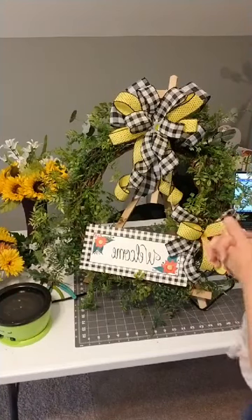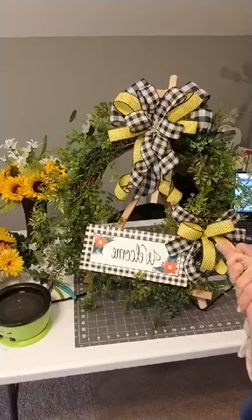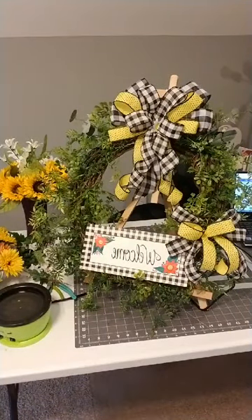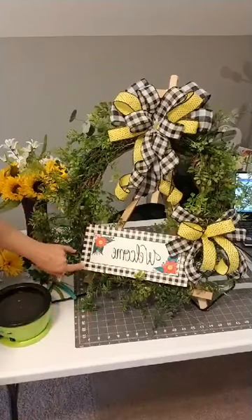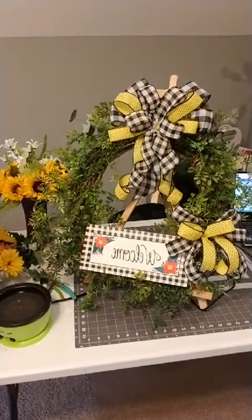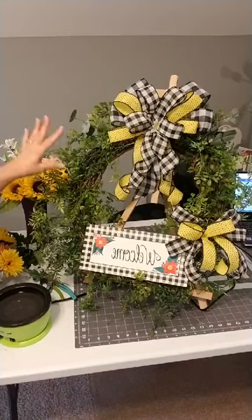So this is a special order, a custom order for a customer of mine. She wanted a grapevine wreath and she sent me a picture. She really wanted the buffalo plaid. And so my daughter had painted this sign for me quite some time ago, and it was so beautiful — it had the buffalo plaid. So I decided that this buffalo plaid sign would be perfect for what she wanted. She also wanted the colors in the ribbons to be the buffalo plaid, and she wanted sunflowers and daisies.